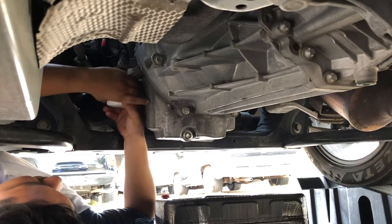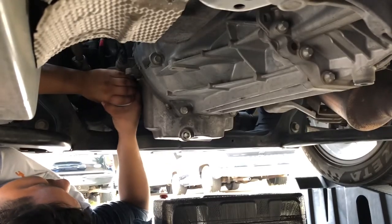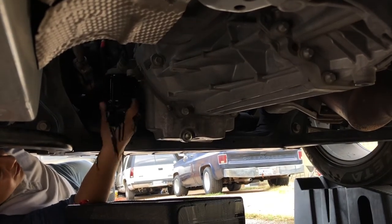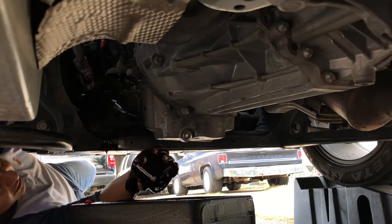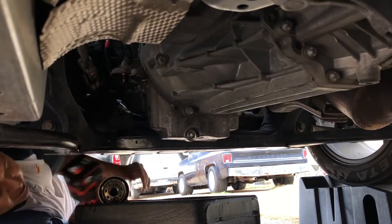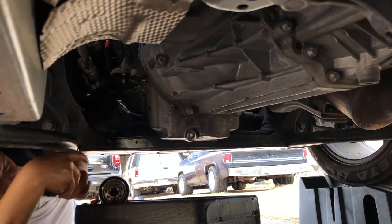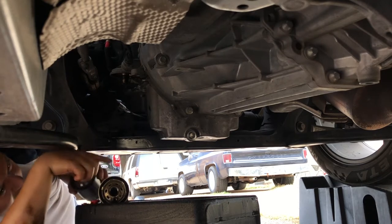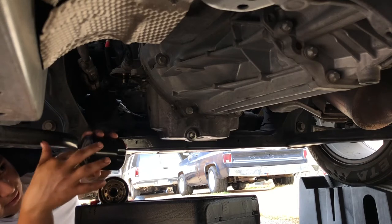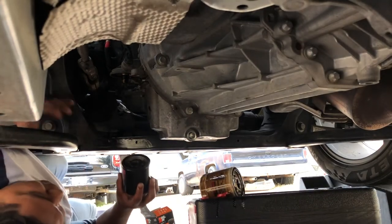Next, take off the oil filter — you might need a tool but this one should be fine by hand. Turn it counterclockwise and get ready because some oil will likely fall out. Let it drain into the pan. Get your new oil filter, and since the gasket looks a little dry, lube it up with some of the old oil on your fingers, including a little on the inside. Then screw the new filter back in clockwise.